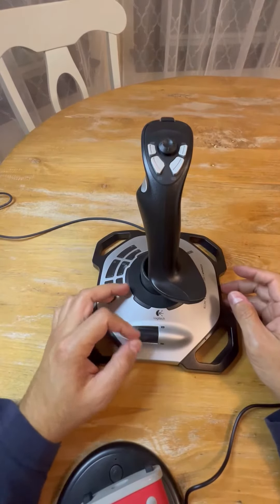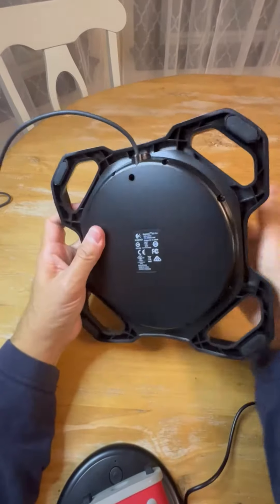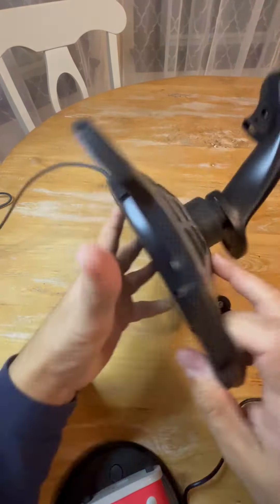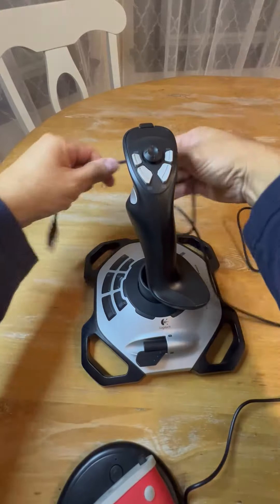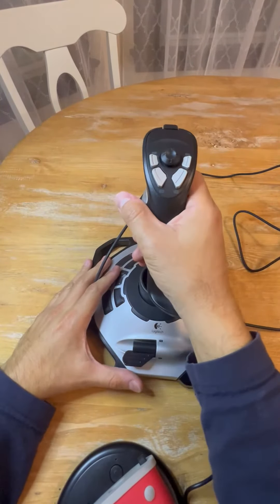I also used this one as a throttle. Let me show you right here — it has these anti-slip pads and comes with a nice long cable, in case you want to play in front of your TV.